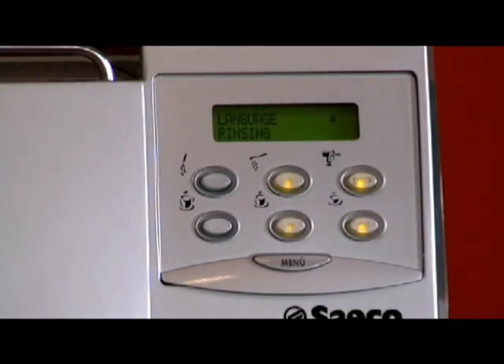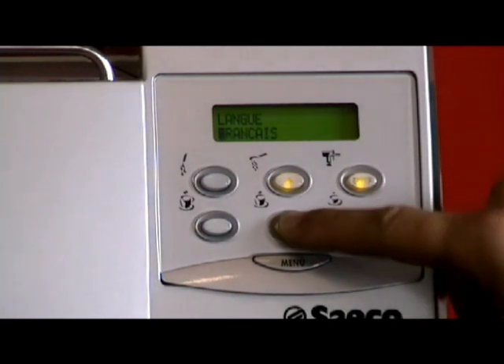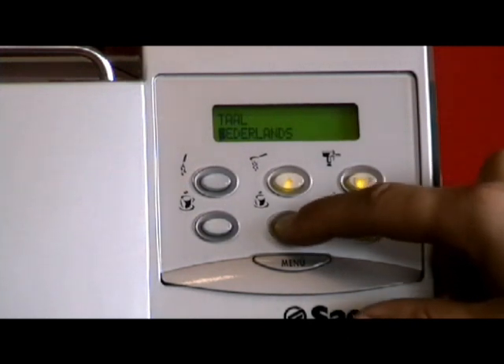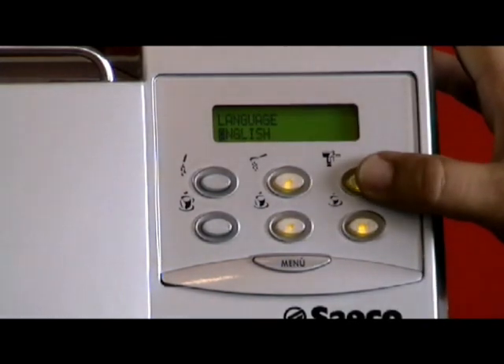The next one is language. You can change the language — Australia is a multicultural country so you might want your machine displaying your native tongue. The available languages are: English, Italiano, French, Deutsch, Mandarin, Dutch, Portuguese, Castellano, and back to English. We want English in this case, so press enter.